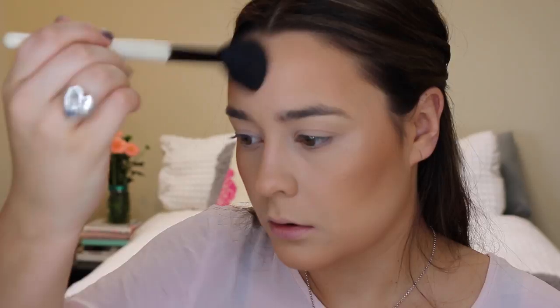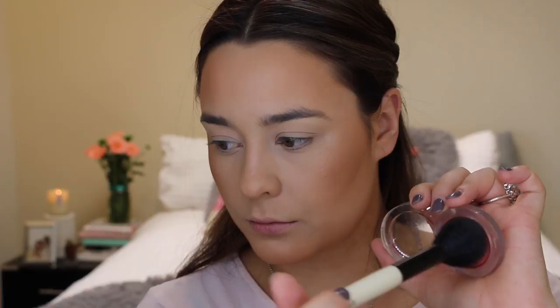To add the perfect pop of color to this look I'm taking the Clinique blush in the shade Ginger Pop and just applying that directly to the apples of my cheeks, again with the Bobbi Brown Sheer Powder Brush.